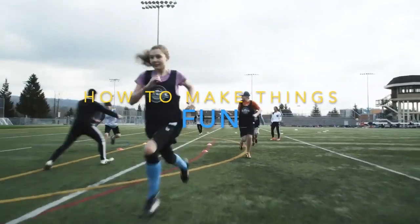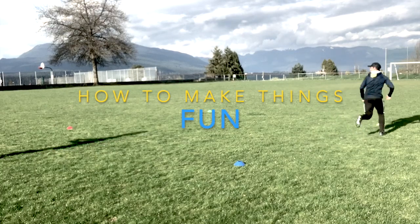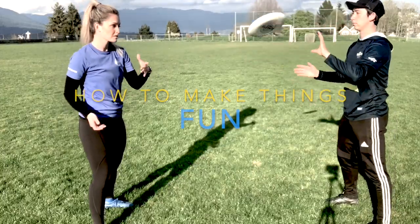Hi, I'm Danny and I'm Ari. We're with Elevate Ultimate and these are our top three ways to make drills fun.